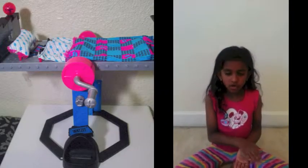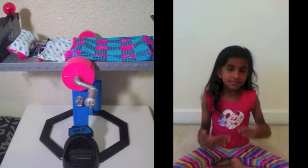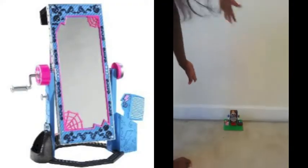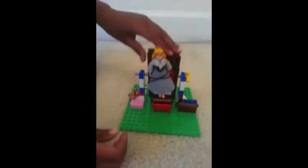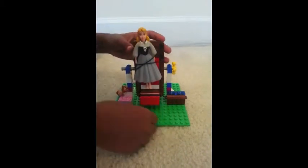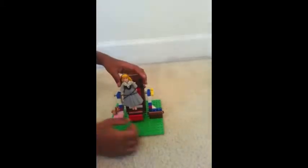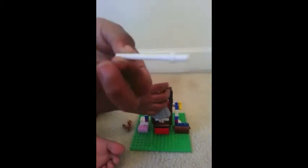It has a little bed on the top and then you can crank it with the crank and then there's a mirror. Ta-da! So here it is. She hangs on her bed like that.